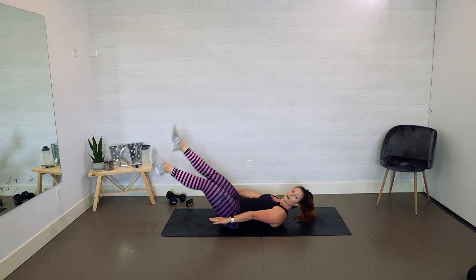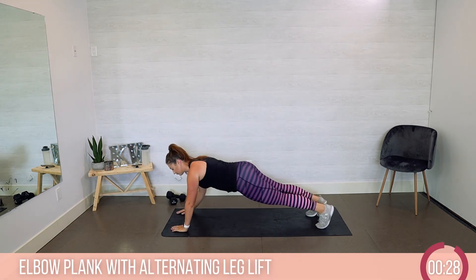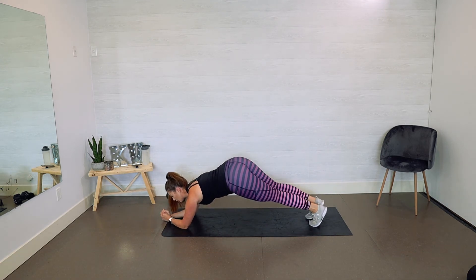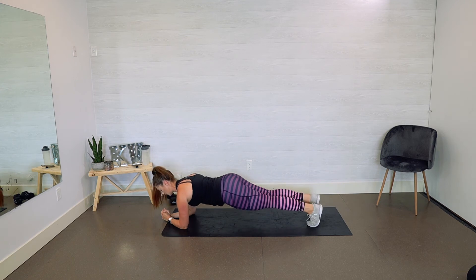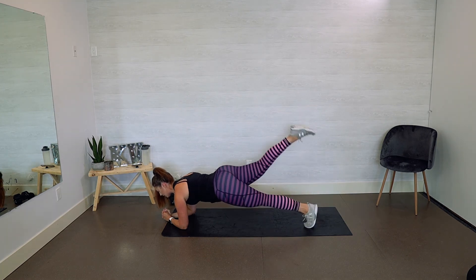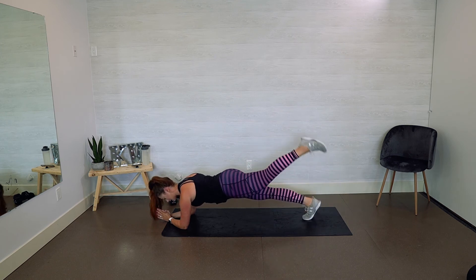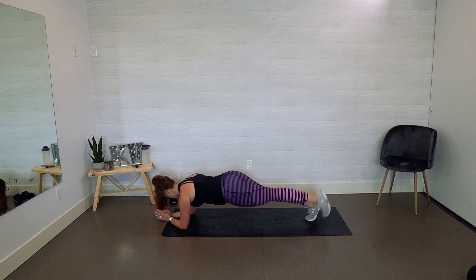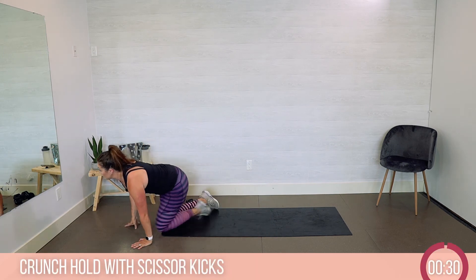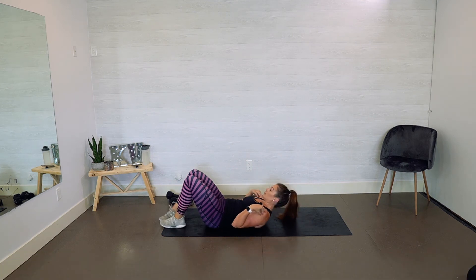Five, four, three, two — back to elbow plank and leg lift again. Making sure those hips aren't too high — we're not going into a pike or downward dog here. Exhale, exhale, lift, give that booty a little squeeze at the top. Eight seconds, four, three, two — roll back over into your scissor kicks, exhale, shoulders up.